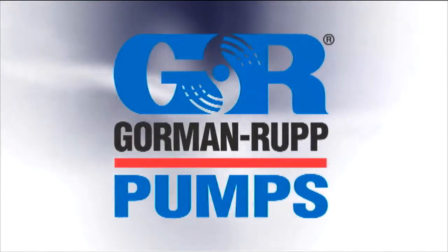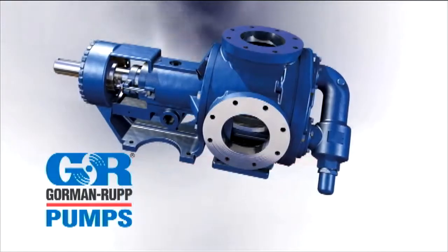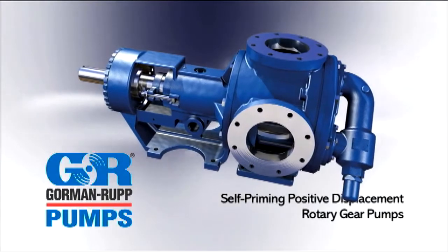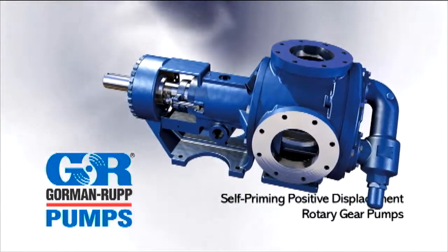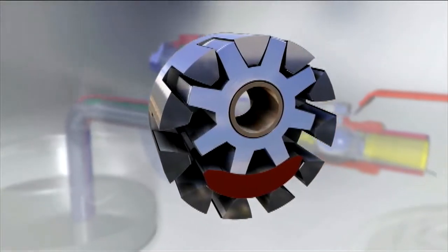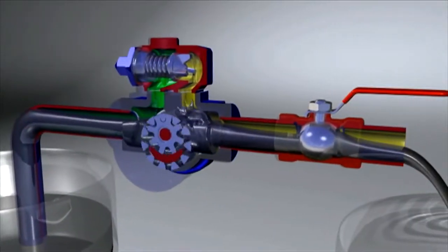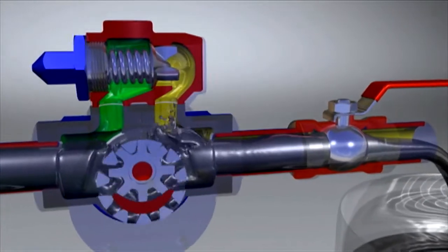Gorman-Rupp, providing superior fluid handling solutions since 1933, offers a line of self-priming positive displacement rotary gear pumps built for continuous service, adaptability, and long life. The G-Series line incorporates the gear within a gear principle designed to provide smooth, non-pulsating flow with performance no other rotary gear pumps can match.